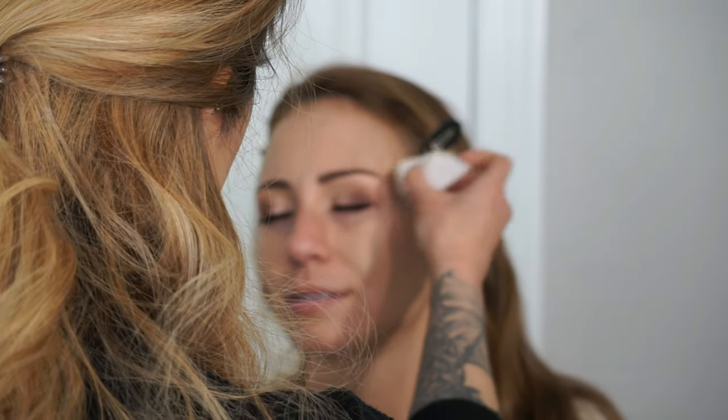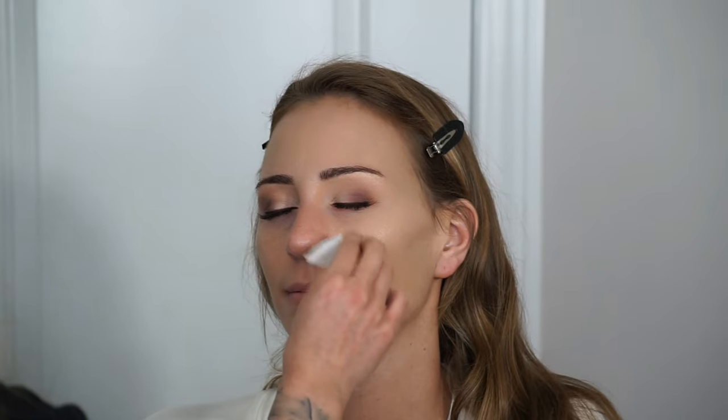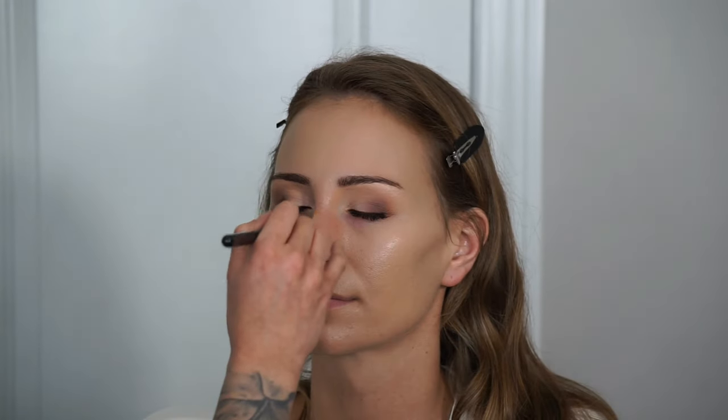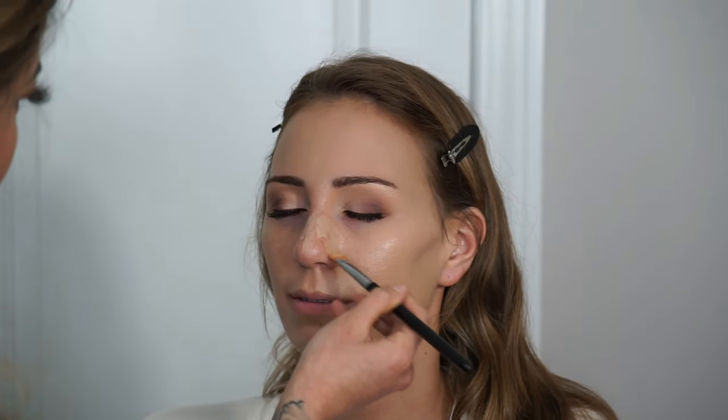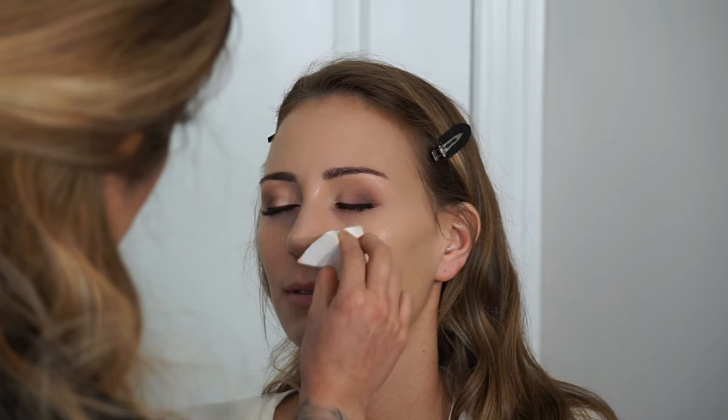I carry around a spray bottle full of water on site so I always have something to wet my sponges in case there isn't a sink nearby. I like putting foundation on with a concealer brush because you can get to areas that are really hard to reach with a foundation brush, such as around the nose. You can also control the amount of coverage — use a little product, blend it out, then layer if needed. This prevents the makeup from getting too heavy and cakey.